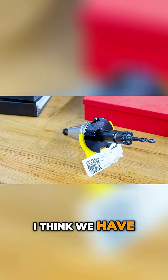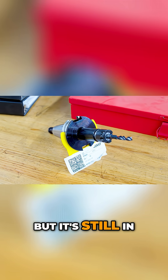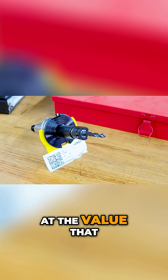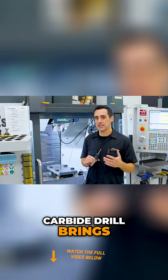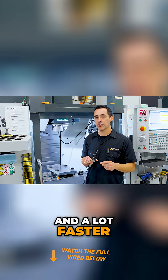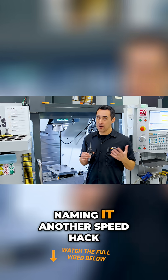I think we have one as a backup but it's still in its case. So when you look at the value that a very expensive carbide drill brings, it's actually way cheaper and a lot faster, which is why we're naming it another speed hack.